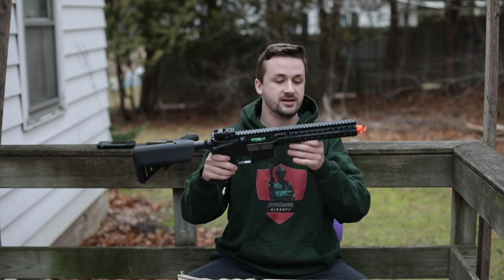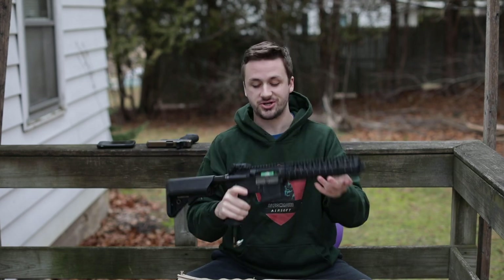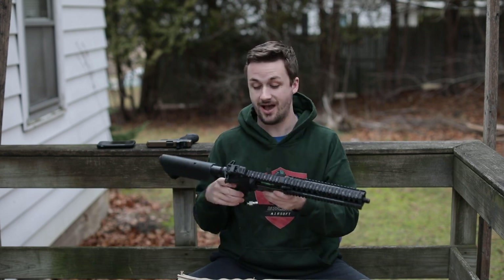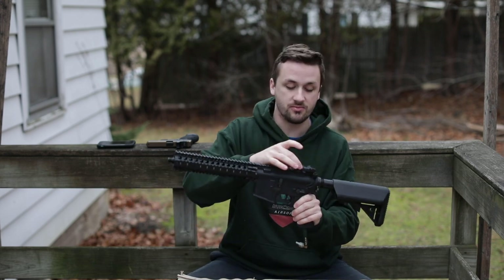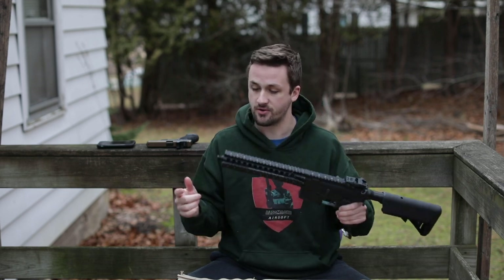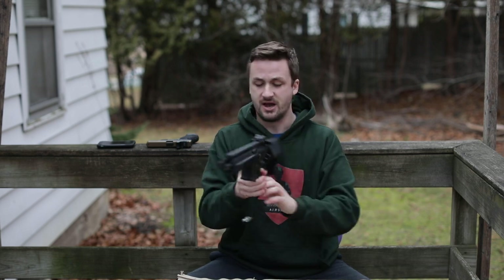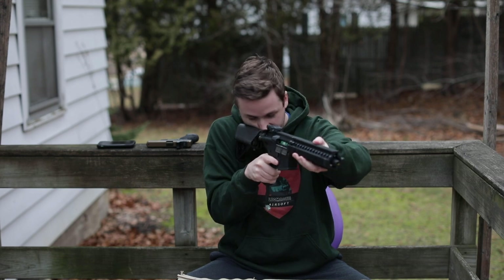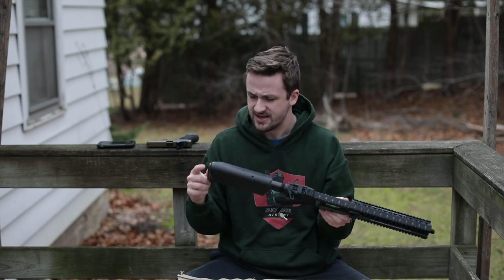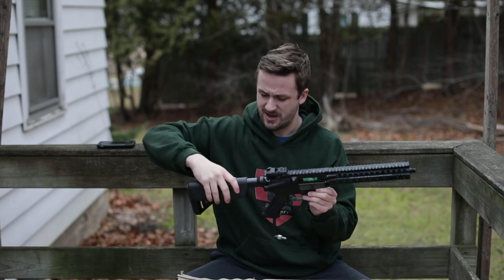It does have a Daniel Defense Mark 18 rail. A few people have actually reached out to me recently like, 'Dude, do you have any Mark 18s for sale?' So now I have this one that I purchased. It does come with an MBSS rear sight, which is actually pretty dope. It does not come with anything up front or any flash hider. I bought this from a dude off eBay. This stock is actually really nice — it's got some sort of really rubberized texture, and the whole stock has a rubberized texture.